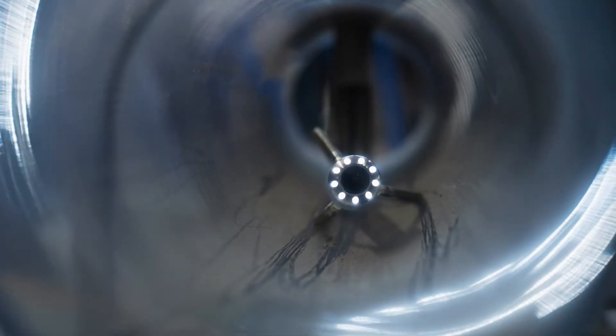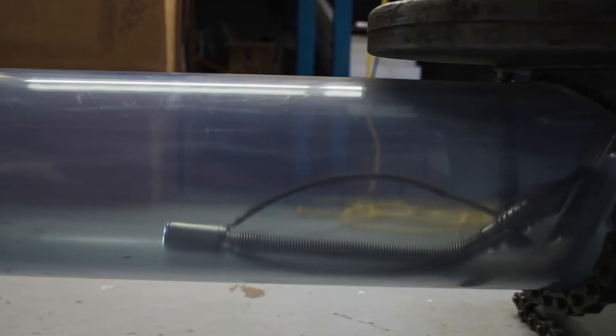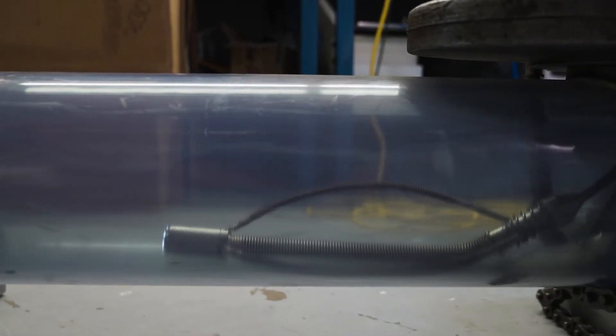Our camera system was designed to enter cast iron, steel, and plastic gas mains at pressures up to 60 psi, traveling up to 300 feet from the point of entry.